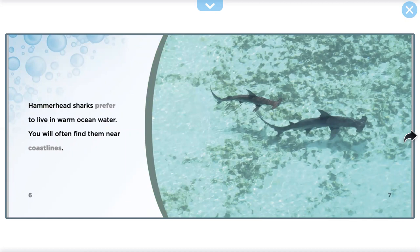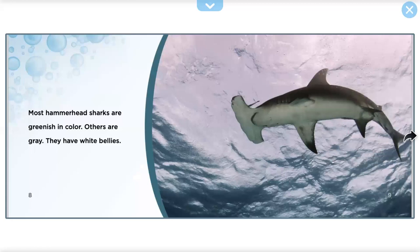Hammerhead Sharks prefer to live in warm ocean water. You'll often find them near coastlines. Most Hammerhead Sharks are greenish in color. Others are gray. They have white bellies.